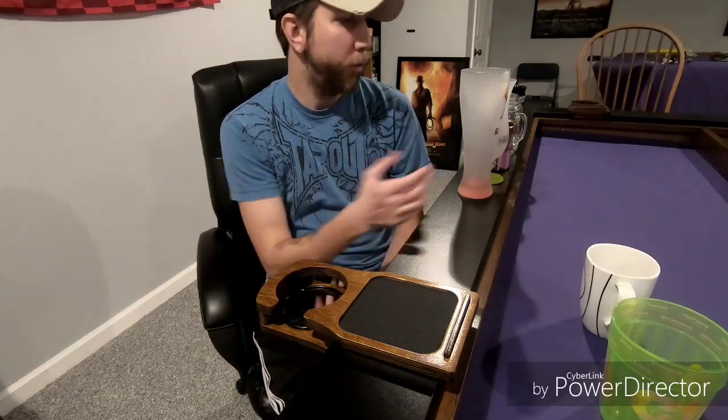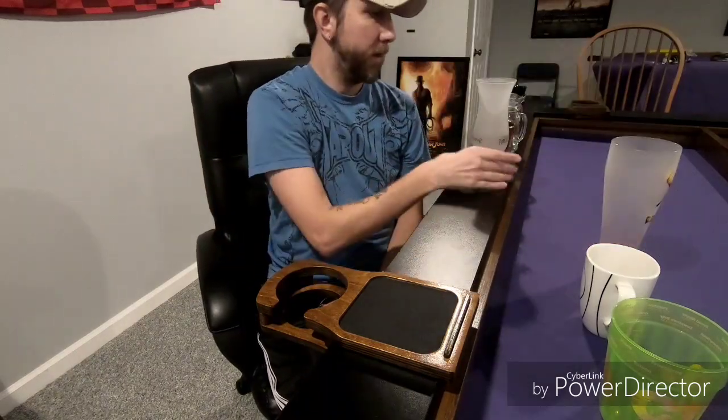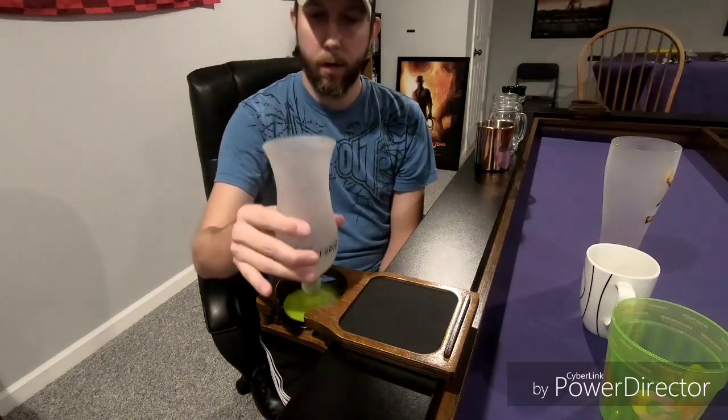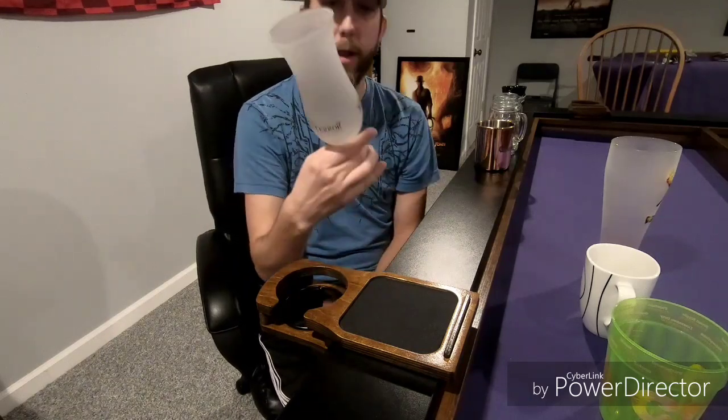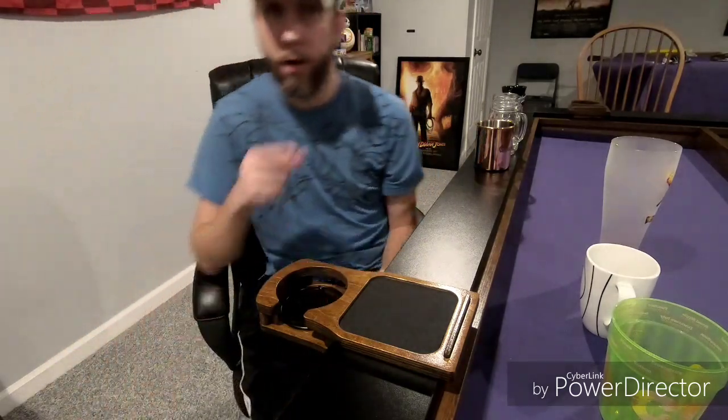Sorry wine drinkers - I don't drink wine so I don't have a wine glass, but I do have some goblets. A Pirates of the Caribbean goblet - with the tray it goes in and fits, and without the tray also fits. So if you have a giant goblet, that'll work. Now a weird-shaped goblet - all the way through, no pass. No Twilight Zone Tower of Terror goblets on the Table of Ultimate Gaming, sorry.